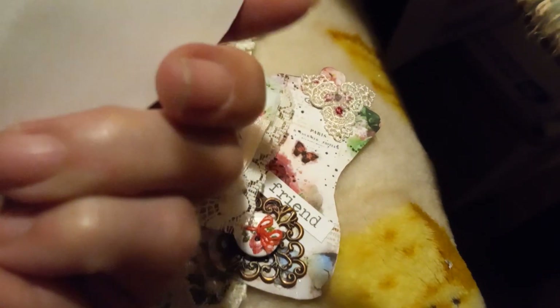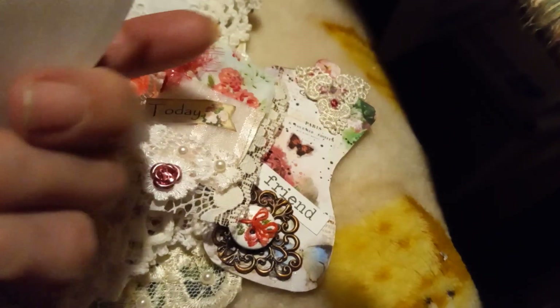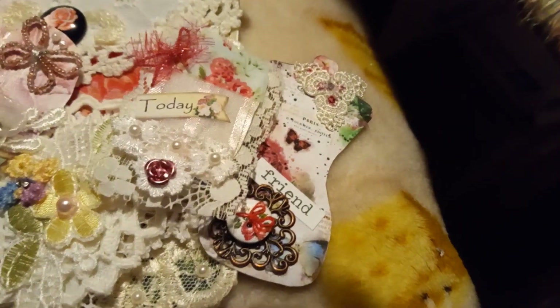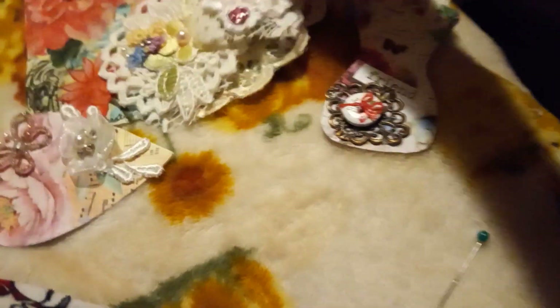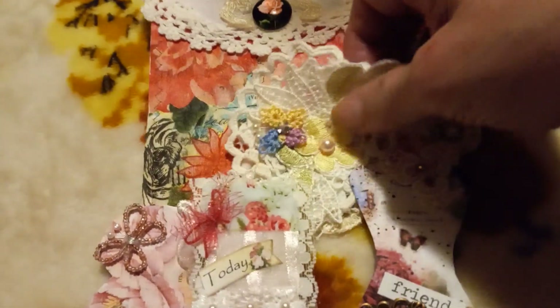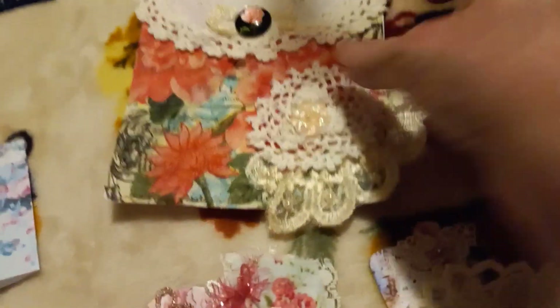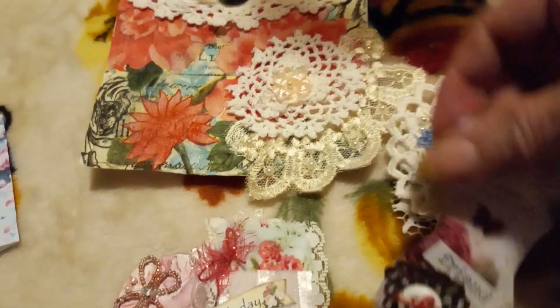I'm going to link her name in the description box and you can go and watch her. She's very good at crafting, she really crafts. And like I said, she's on a design team. She also makes book pages for in a book, and she makes a lot of really pretty design team projects that you might be interested in. So, I'm going to link her in below.